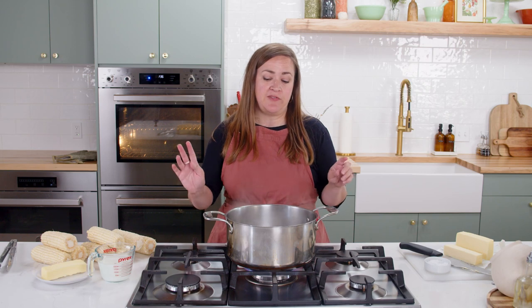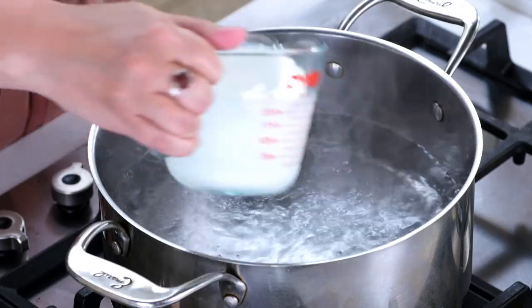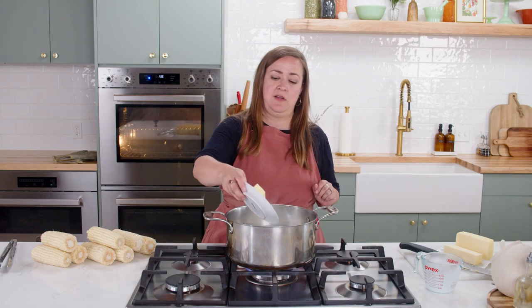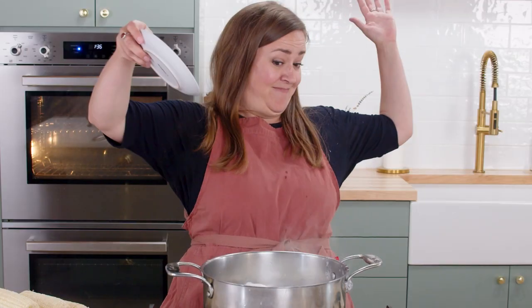What you want to do is fill a pot halfway with water and bring that to a boil, then take a cup of milk and pour that in, and a stick of butter and throw that in.